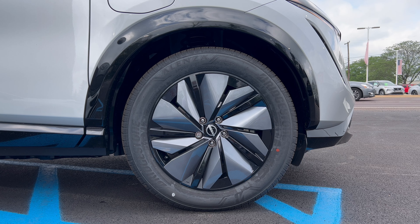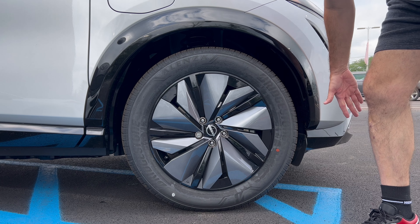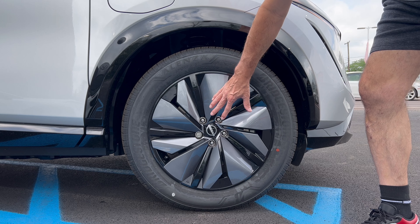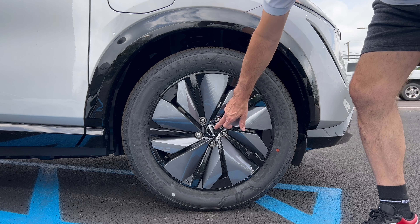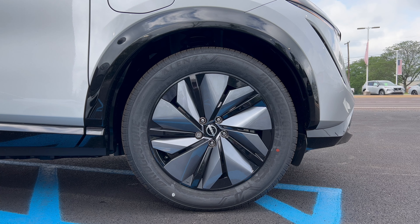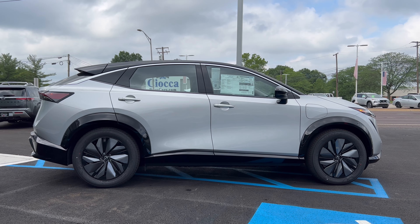The wheel and tire package on the Aria Engage is a 19-inch wheel in gloss black with gunmetal gray accents. These designs are also functional — they channel air down the side of the car to decrease the coefficient of drag and increase range. The Nissan badge is right on the center cap. These 19-inch wheels are wrapped in Bridgestone Alenza Sport all-season tires, 235-width, 55-series sidewall, on all four corners, front-wheel drive.